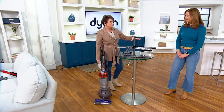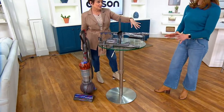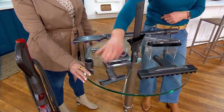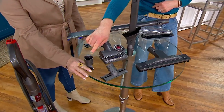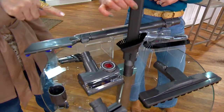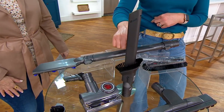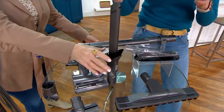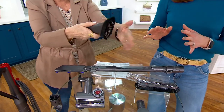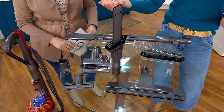All these attachments turn it into full-house cleaning — some are exclusive to QVC. You have the stair tool, the tool caddy to carry tools on board, the tangle-free turbine tool, the combination tool with a crevice end and a dusting brush that slides up. You push down and slide it up — brush or crevice, great for the car. And the pet groom tool, which I had to grab back from the couch after Logan's demo.